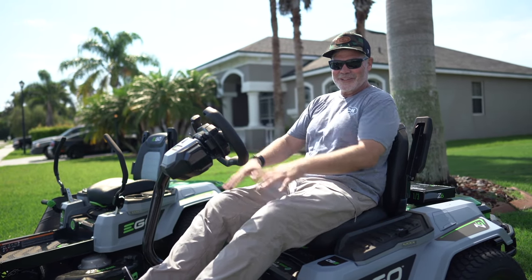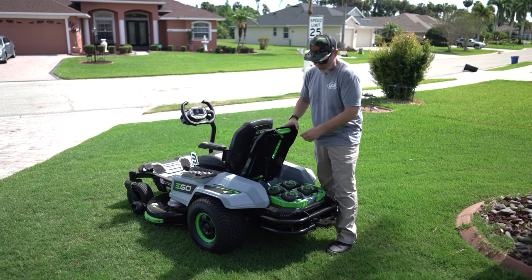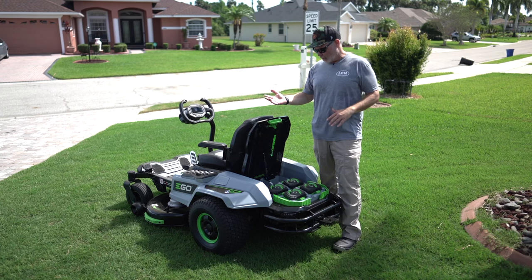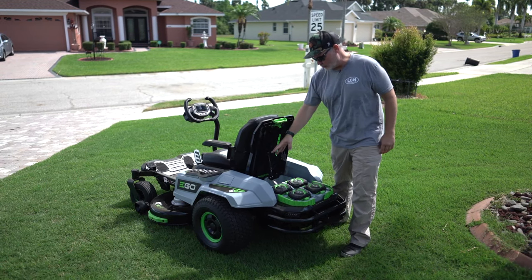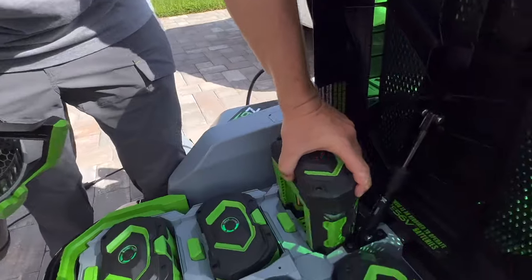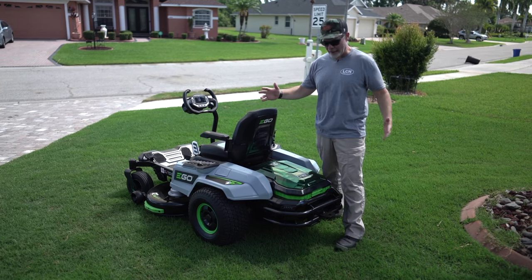It comes with four 10 amp-hour batteries — 40 amp-hours total — which will cut up to two and a half acres. Recharge time is only two hours. There are also two extra charging ports, so you can throw in additional batteries, or use it like I do: I put my smaller hand tool batteries in there and use this as my overall charger.